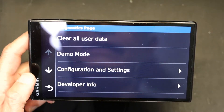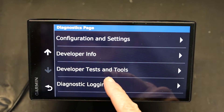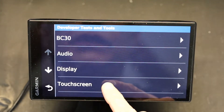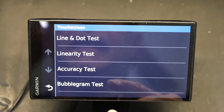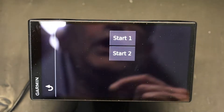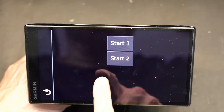In this screen you come to Developer Test and Tools, go there, and then go to Touch Screen, then go to Accuracy Test. Start Test One — with your finger you click everywhere on the screen and there should be a dot. A dot should appear.